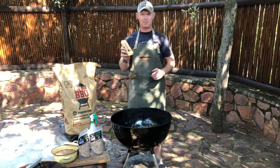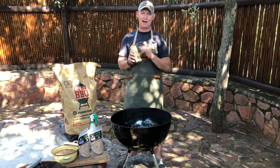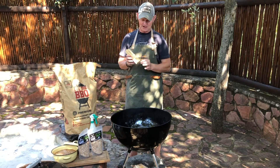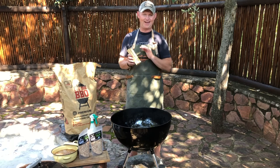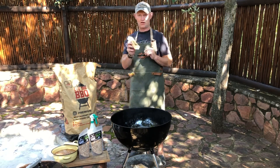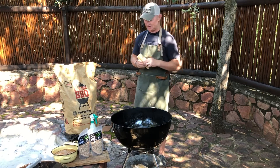Then you've got your meat probe. This is probably one of your most important devices, other than the meat and the wood shavings. I use the Mita Maid — I don't go anywhere without it. This is a fantastic device and we'll show you how to set this up at a later stage as well.